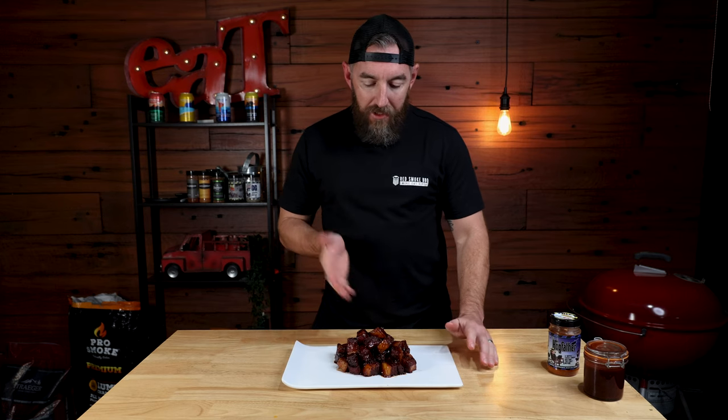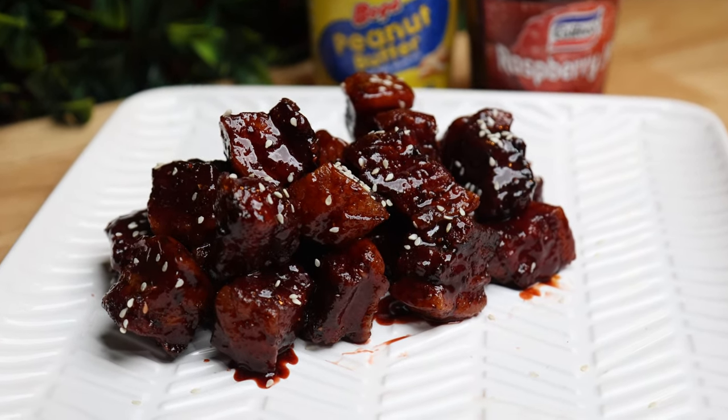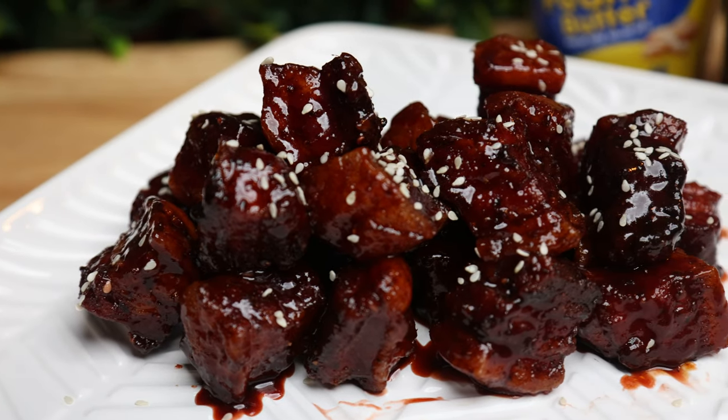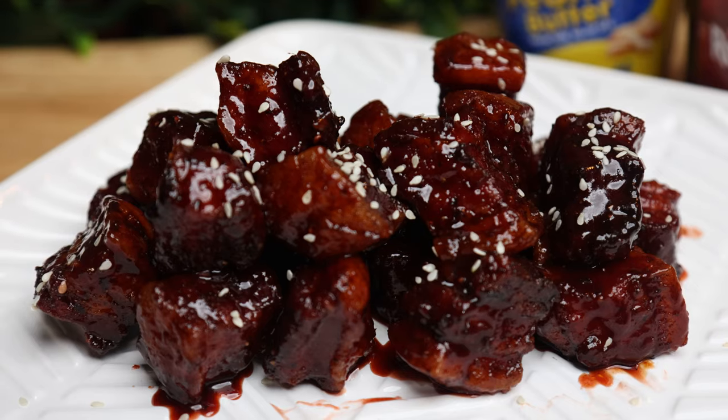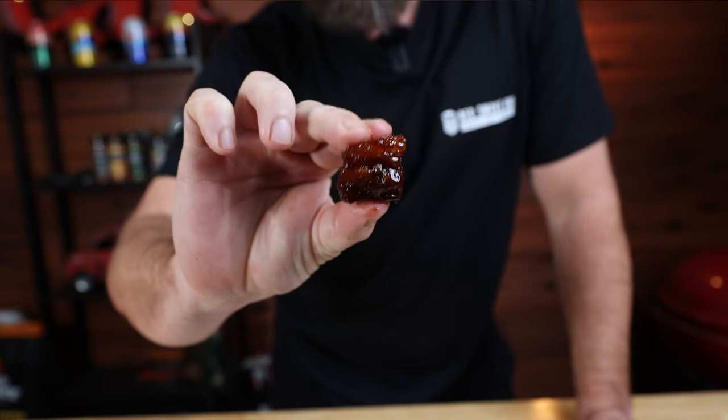There you go — that's our burnt ends. I've transferred them to this pretty-looking plate, but I've already eaten a couple while doing it and they are absolutely sensational. They just melt in your mouth — like soft pillows. Absolutely beautiful flavor with that peanut butter and jelly. It is rich, so you probably only want a handful, but I guarantee if you cook these at a party, you will not be able to make enough because they will walk out the door. They're nice and spongy, nice and soft. I can't chew that fast enough, but they are absolutely delicious.